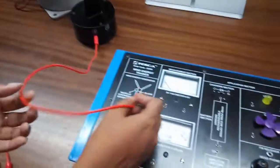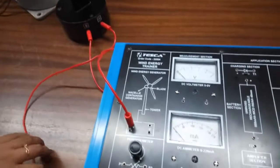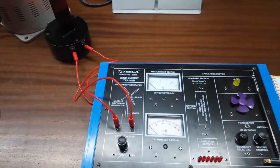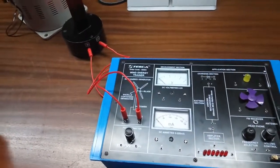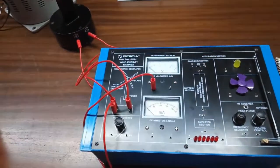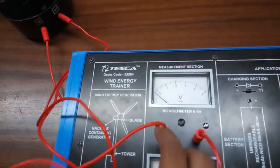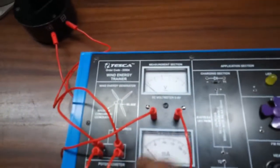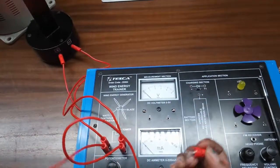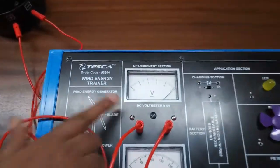Now connect the positive terminal to the positive terminal of the wind generator section input and the negative terminal to the negative terminal. From the output, connect the positive terminal to the positive terminal of the DC voltmeter and the negative terminal to the negative terminal of the DC voltmeter. If the deflection is anti-clockwise, it means the polarity is reversed, so swap the terminals. Connect correctly and we can see the open-circuit voltage.